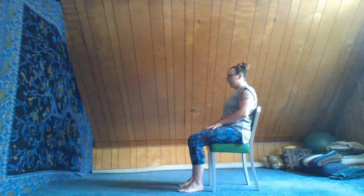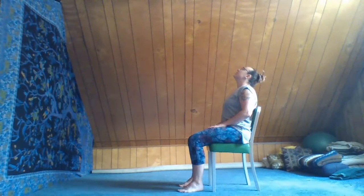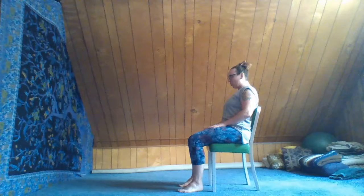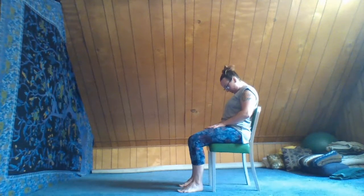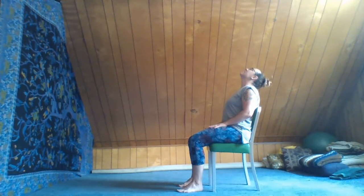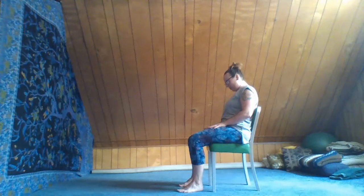Now with your next inhale, press the hands into the thighs and allow the chin to lift very gently up towards the ceiling, lengthening the front of the body. Exhale, bring the chin in towards the chest, sitting nice and tall. Inhale, press the hands into the thighs, press the feet into the floor, feel the activation of the legs and arms as the chin rises. Exhale, releasing and bringing the chin into the chest.